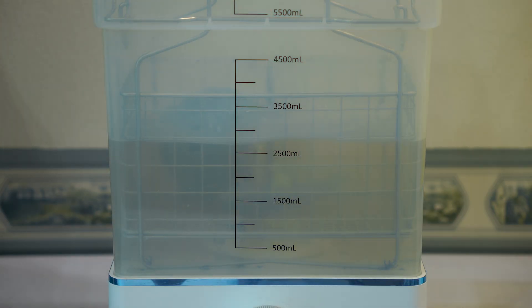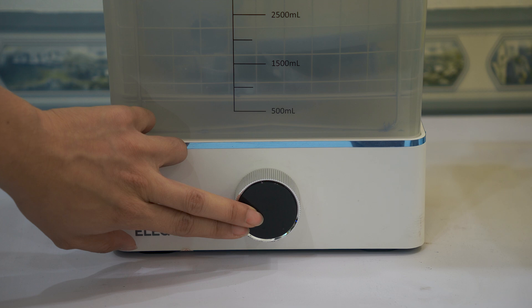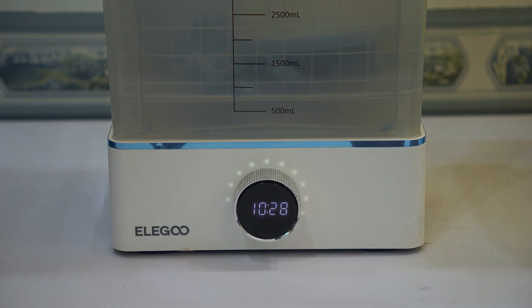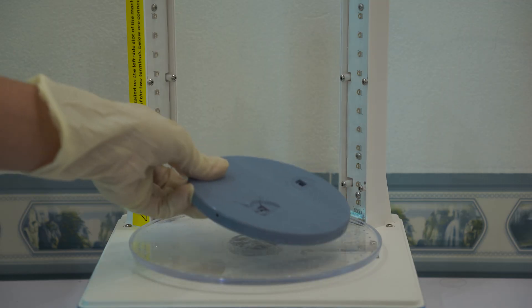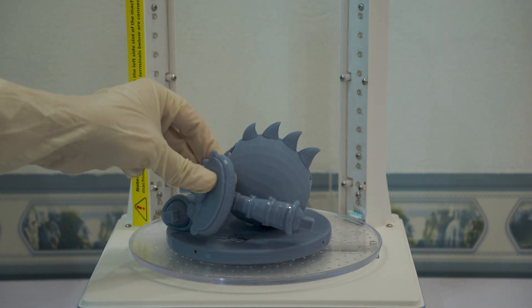Next is the cleaning stage, where I wash the model in isopropyl alcohol. This removes any uncured resin still clinging to the surface and helps sharpen the details. Finally, the model goes through a UV curing process. I place it inside a UV light box to fully harden the resin.